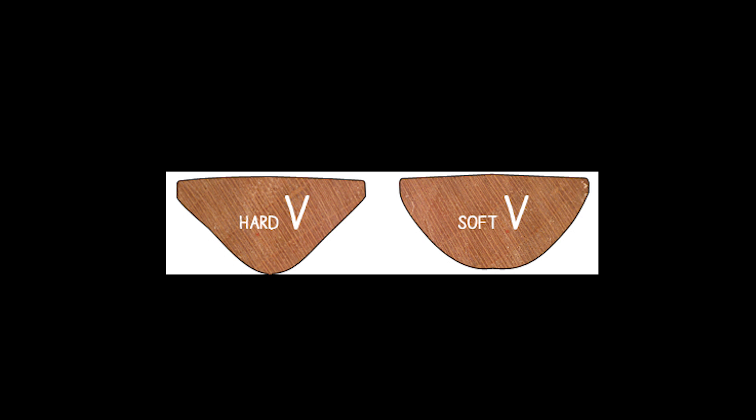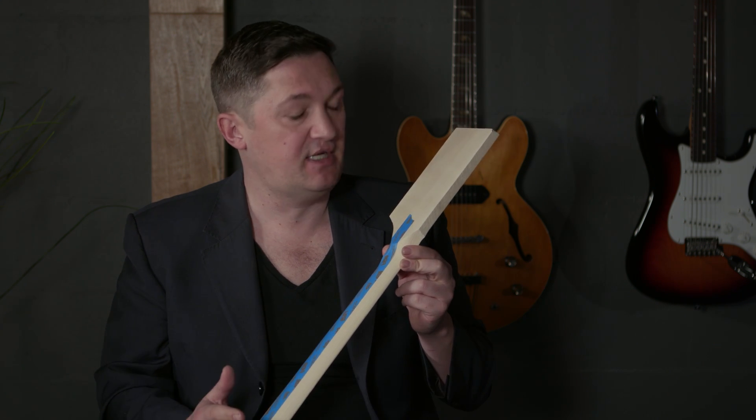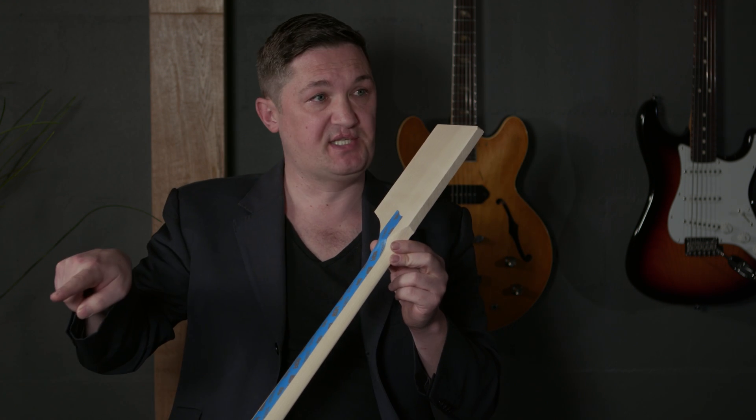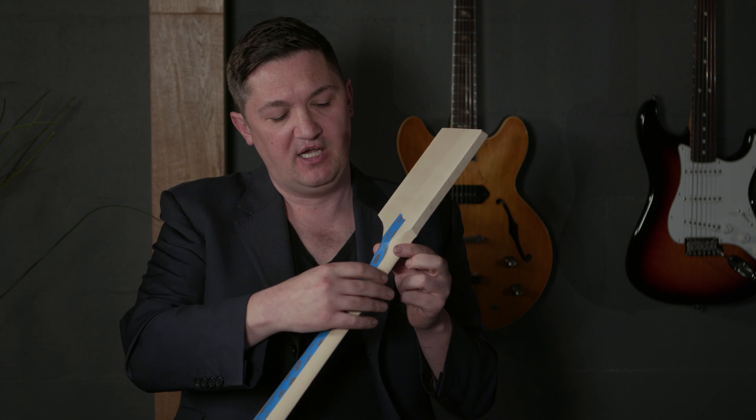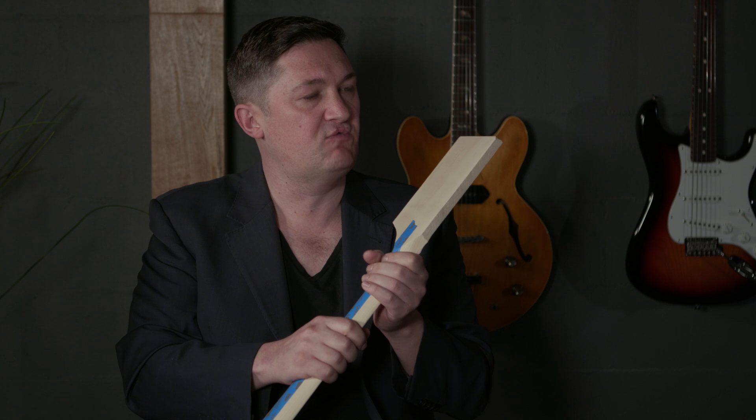If we get into the more late 60s L-series necks, they went to a C-shaped neck, and that simply resembles the letter C. The shoulder comes away quickly, but it's not too quick, and it fits in the hand relatively well.